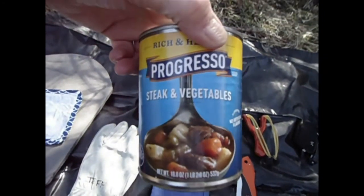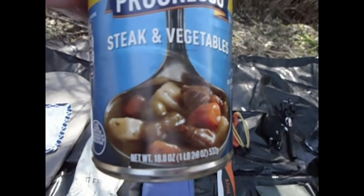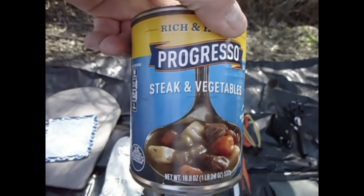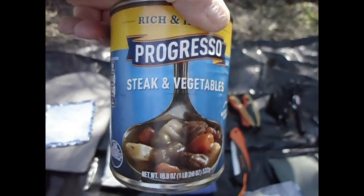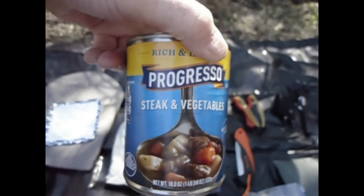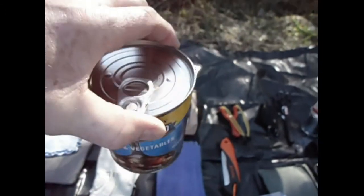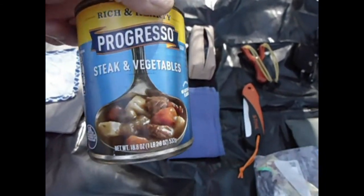Lunch is a can of soup and I'm just going to cook it in the can. I've been thinking a lot about cooking on the trail and this seems like the easiest thing to do — just cook it in the can, then you can put all your trash in the can and carry it out with you and just throw it away. No fuss, no muss.